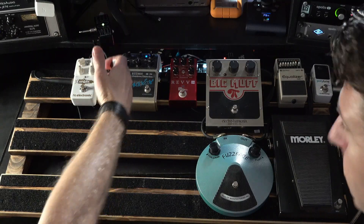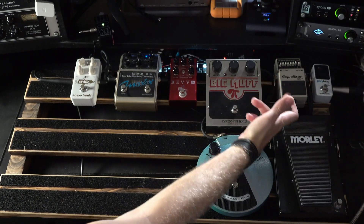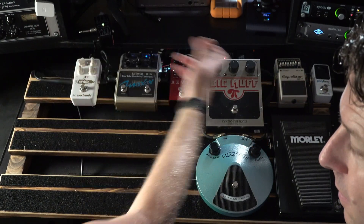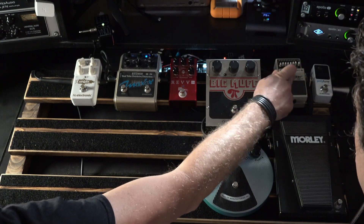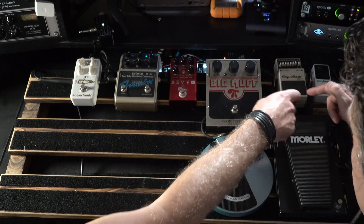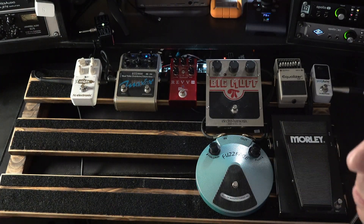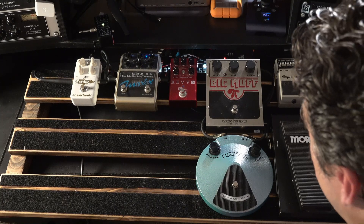Technically, this shouldn't really work. It will work, but it isn't the right way technically, because we're going from a buffered output on the equaliser going into the fuzz face. So it shouldn't work, but it sounds great and I'm really happy with how it's sounding, as you'll no doubt notice from the little opening ditty performed so beautifully by my co-host.